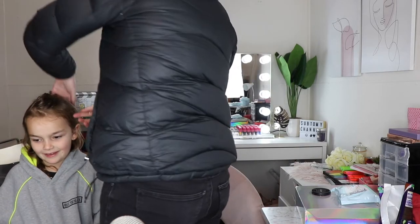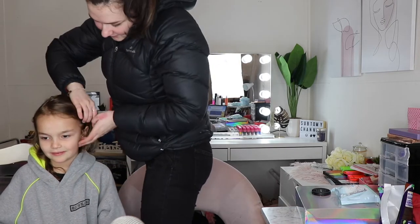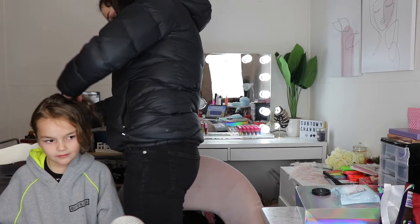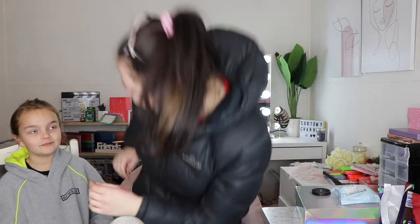I've got one. Alright, so first thing we're going to do is just tie your hair up. Get your hair out of your face so that we can put this on your face. Just tell me if I hurt you. Alright, that should do — we've got most of your hair out of your face now.